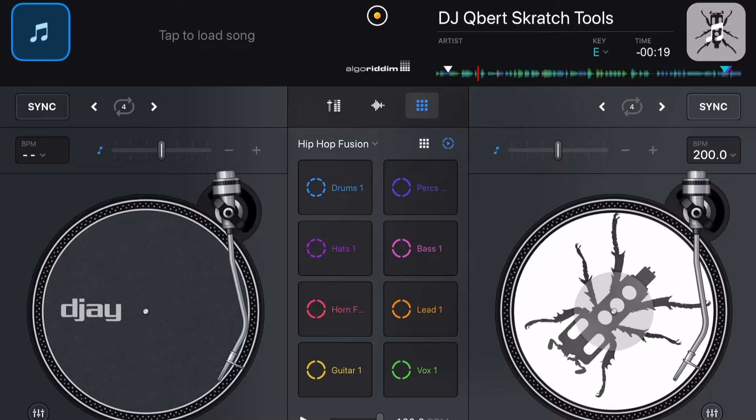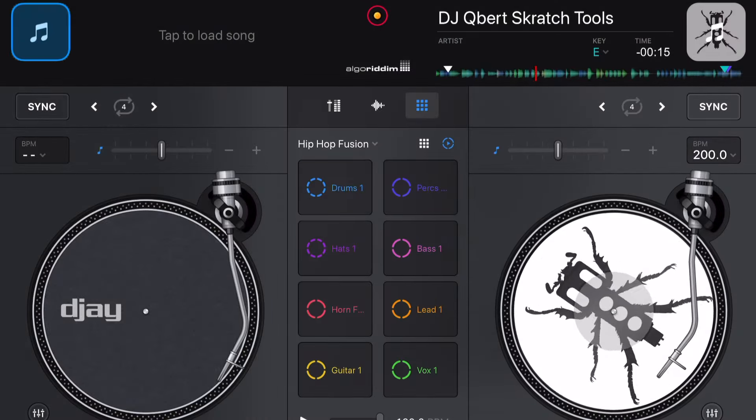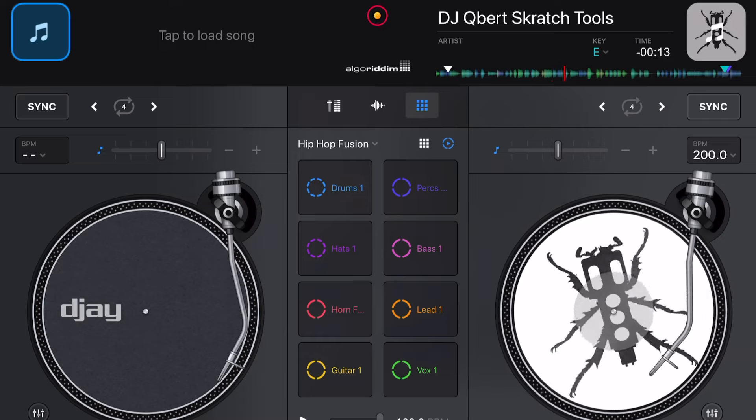Another thing is the recording. DJ Pro makes it really easy to record your mixes, and now they've improved what it looks like when you're recording — the middle lights up in red, which is a really cool feature. If you want to learn more about recording in this amazing app, check out the linked video.